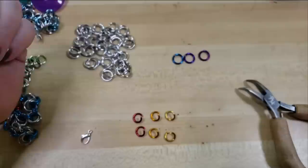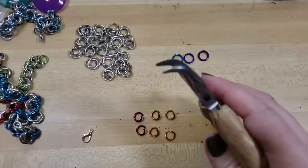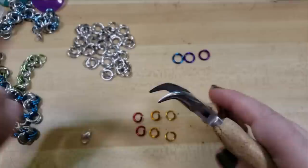I like aluminum whenever I'm teaching classes to folks who haven't woven chainmail before because it's pretty easy to work with. But you will want to make sure that your pliers don't have teeth — you want a nice smooth jaw on your pliers. That way you're not going to be marring up the surface of your rings.